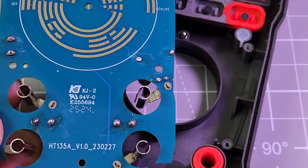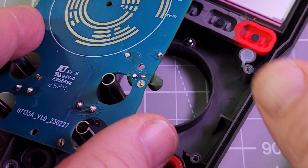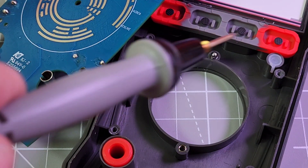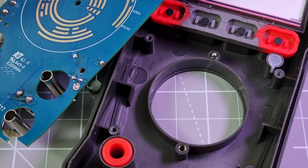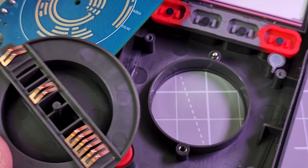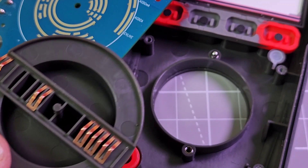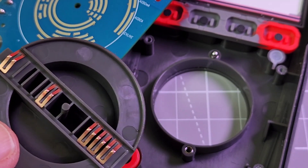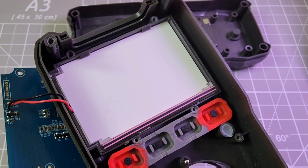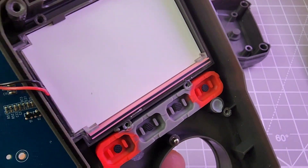This is a rebranded Habo Test HT-135A version 1, just so you know. There are ball bearings in the rotary switch — the old spring variety, these ones last forever. The rotary selector switch itself has metal tracks — one, two, three, four, five in total. Good old-school tech. There's the main LCD with the zebra strip elastomer that makes contact with the surface of the PCB for the display.